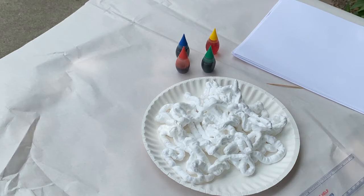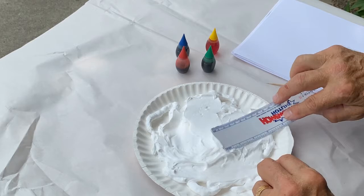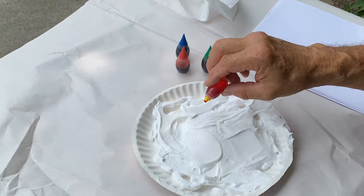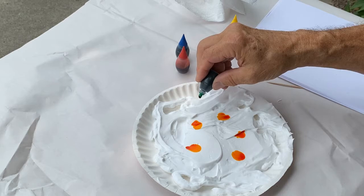What I like to do is take my ruler and make it kind of flat. You don't have to put a lot of shaving cream, but you want a nice even layer. Now remember, the shaving cream is hydrophobic — it does not like water. The food coloring has got water in it, so it wants to get away from the shaving cream. I'm going to put a couple drops, and the food coloring kind of floats on top of the shaving cream.